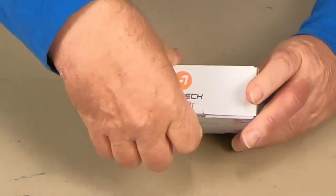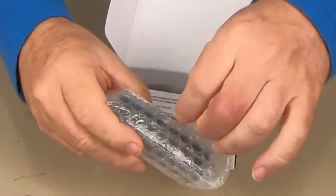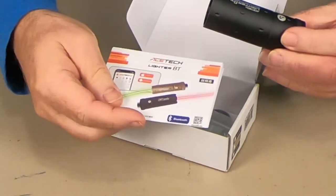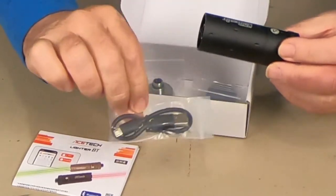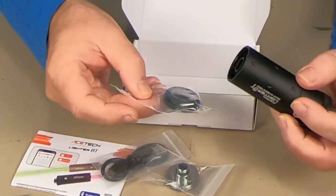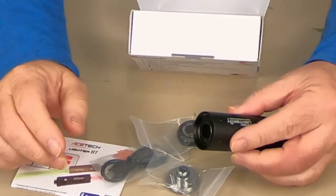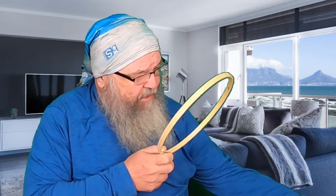Here's the box it comes in. In this package we have our tracer unit, our instruction booklet, a cord so we can recharge it, a new faceplate for use on different systems, and English instructions that are really, really small. I don't know who wrote this, but they must have really good eyes.